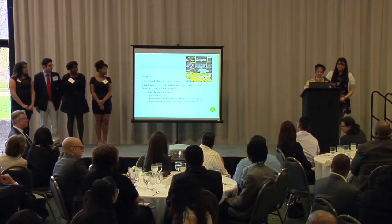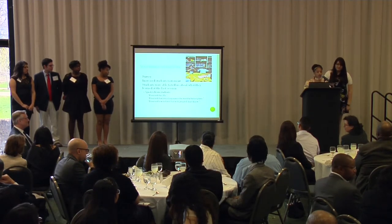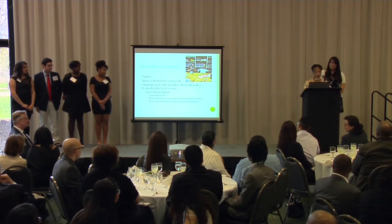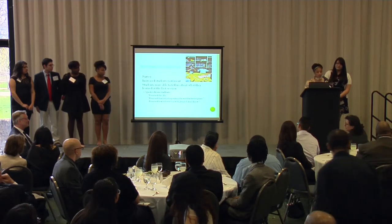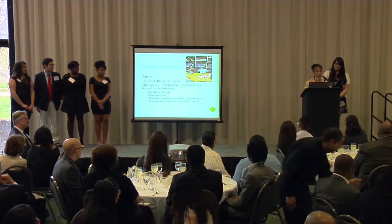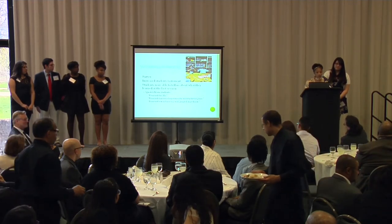Our successes and impacts. To start the whole program, we gave an oral survey where we asked what the students wanted to know and what they already knew. During the program, we had increased student excitement — the second time we came, everybody pretty much knew our names and were asking, "What are we doing today?" You could tell that they wanted to be there.